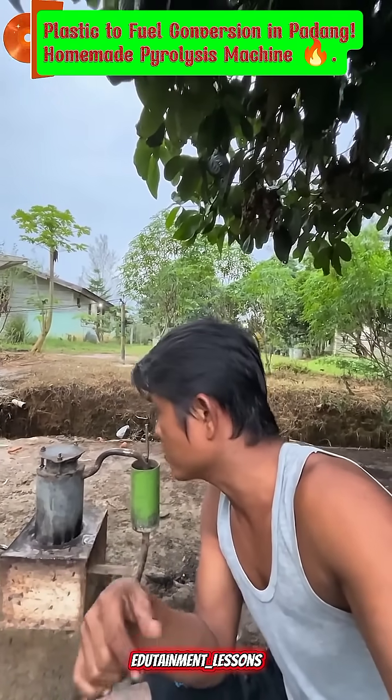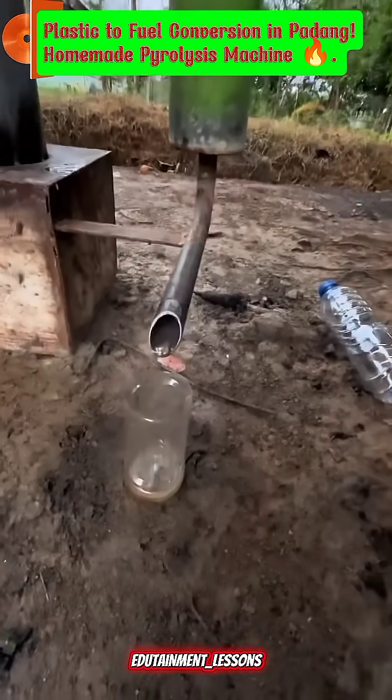As the temperature rises, fuel slowly drips out through the steel pipe, collected little by little.